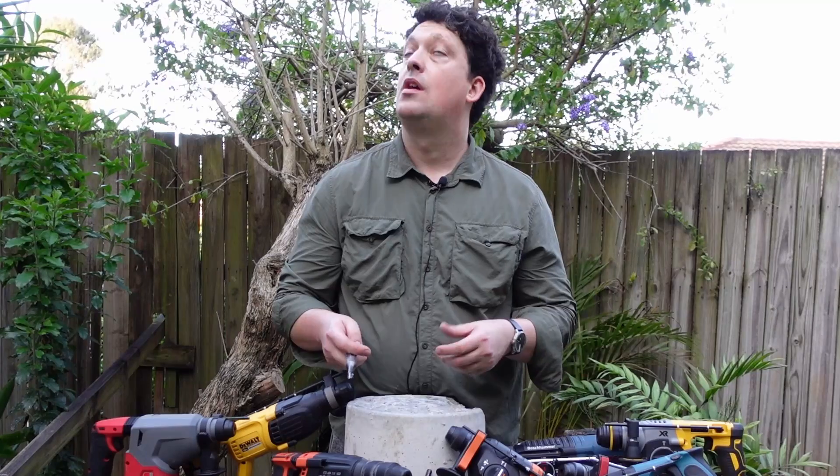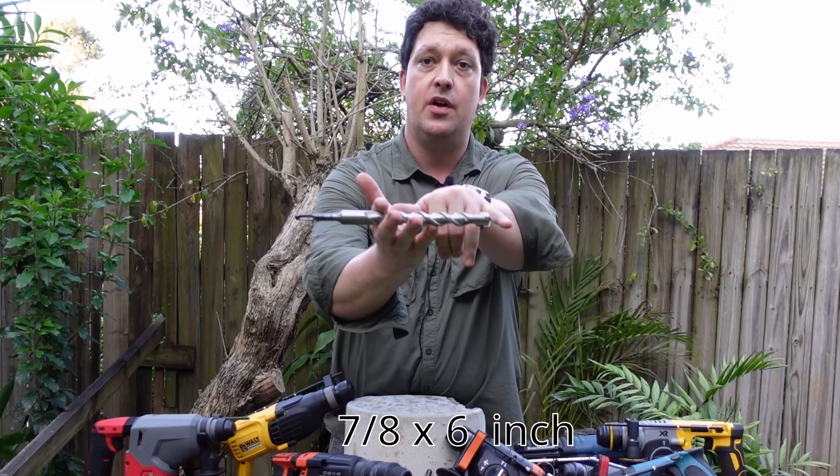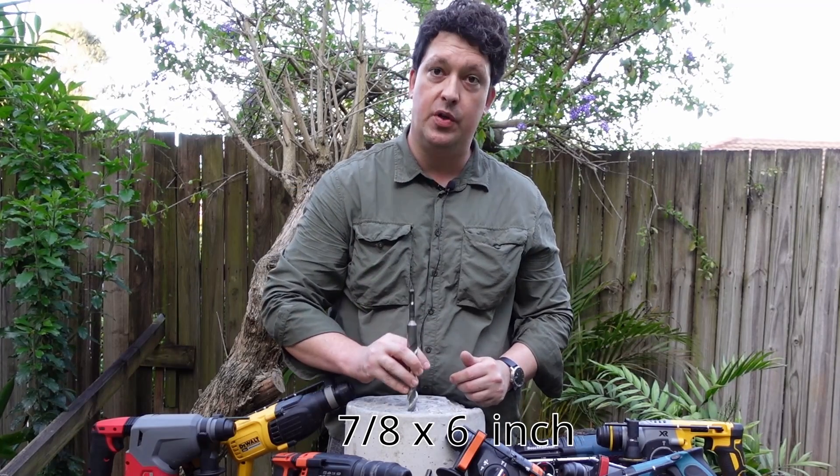That test wasn't very taxing, so let's push a little harder. Next we're doing 22mm by 150mm into this concrete block right here.